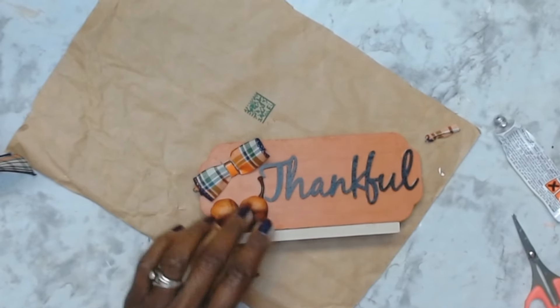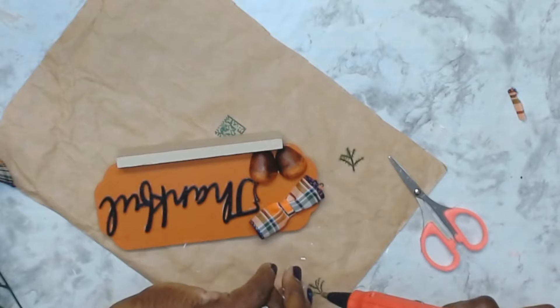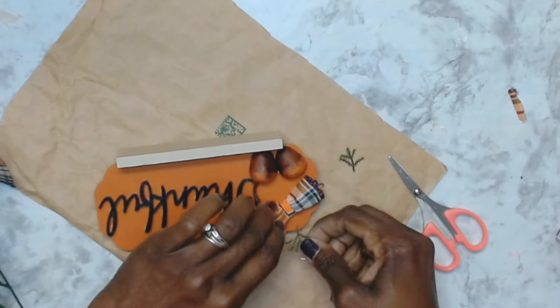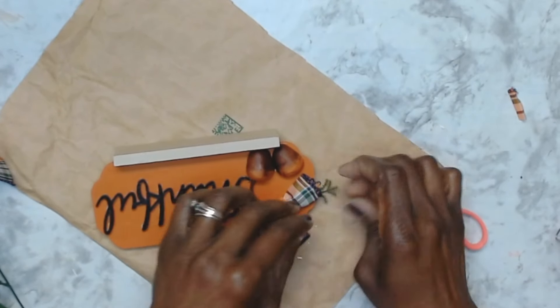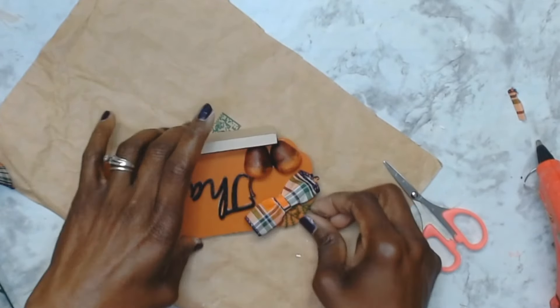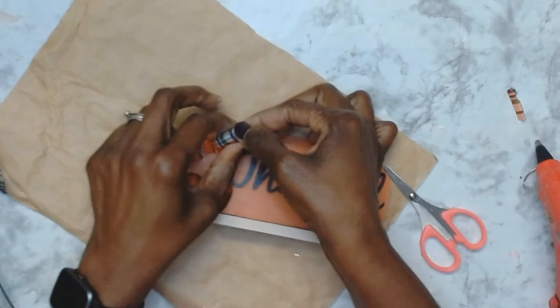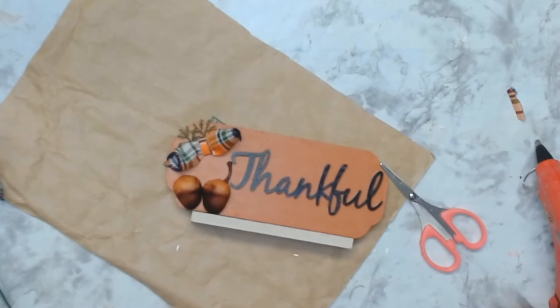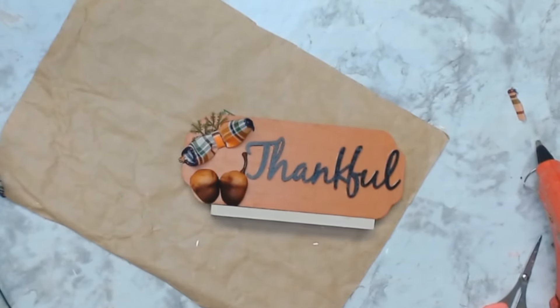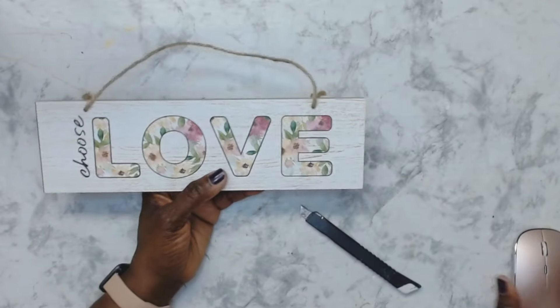To further embellish this I got some little greenery, cut off two little pieces, and glued them on top of the bow. That's it for this one — let me know what you think. I love how the ribbon just pulls all of the colors together, and you will see more of this one in the final reveal.